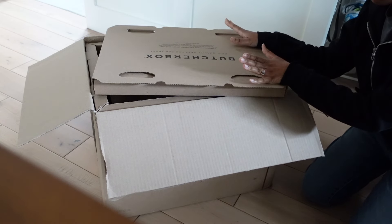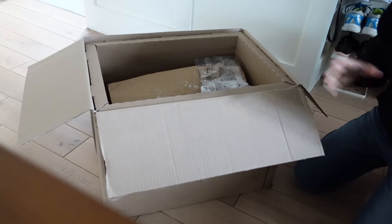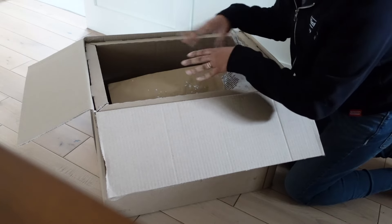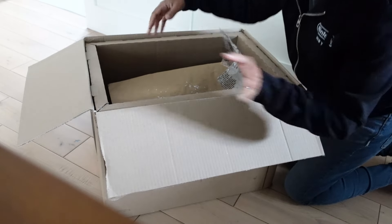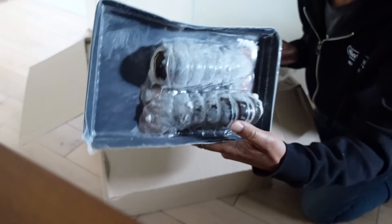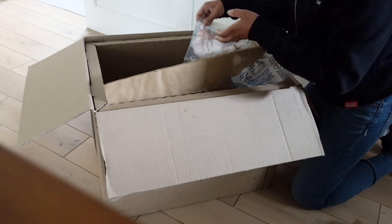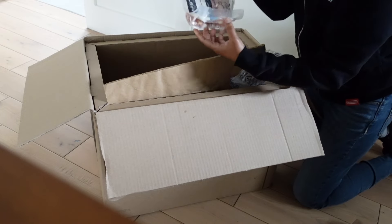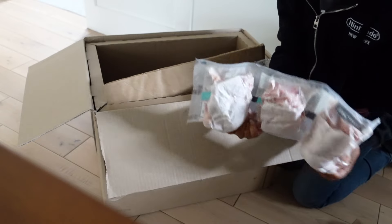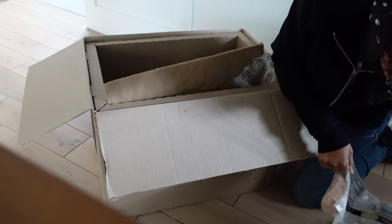Everything from Butcher Box is grass-fed and grass-finished, meaning the animals eat grass their whole lives — that's what you want. This month I was suckered into getting lobster tails, and I'm very excited for a little surf and turf action. We also got three packs of chicken wings — everything is frozen, so just plan a few days before you want to cook. And here are some good chicken breasts, though I think this might be a mistake because I ordered chicken thighs, not chicken breasts.